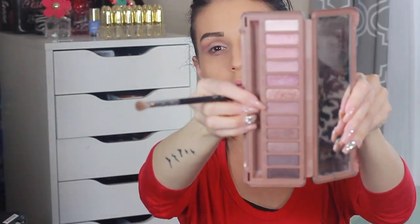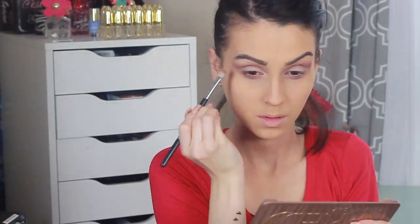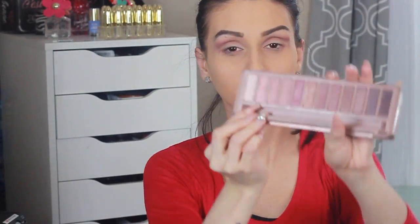The key here is to blend, blend, blend. I'm going in with a smaller brush and grabbing that darker mauve-y color, which is Mooner, to bring a little more definition. You can always intensify the look by packing on more color. Then from the Naked Basic palette I'm grabbing the color Venice to use as my brow bone highlight. I grab a fluffy brush and blend everything together.